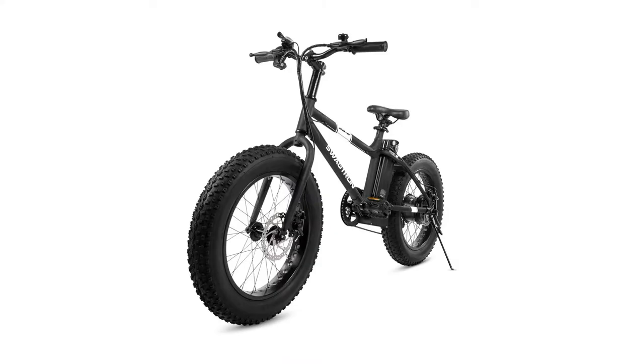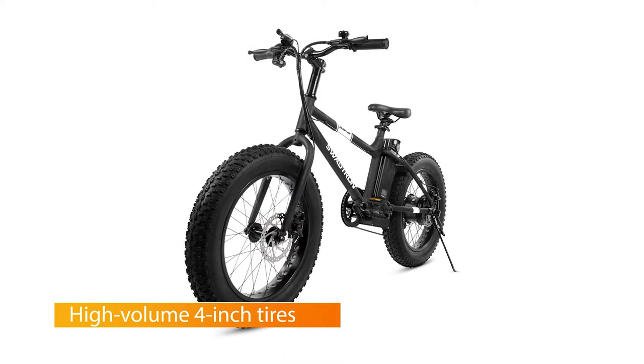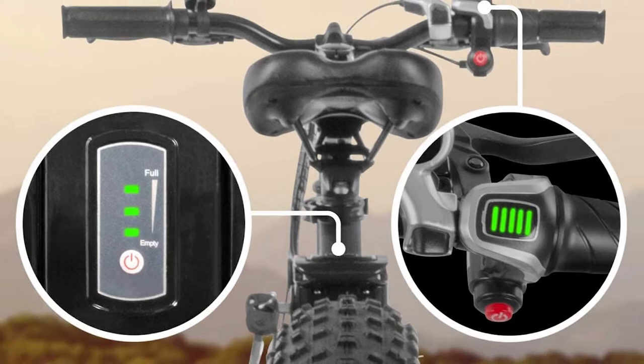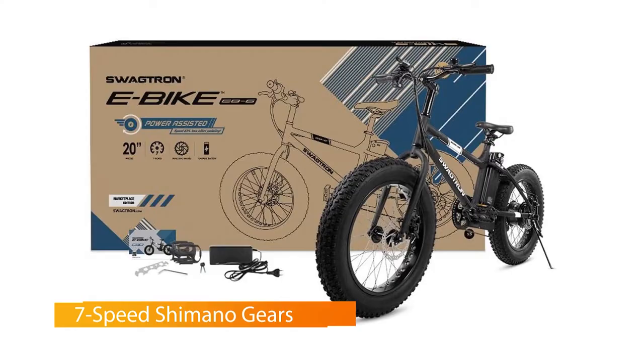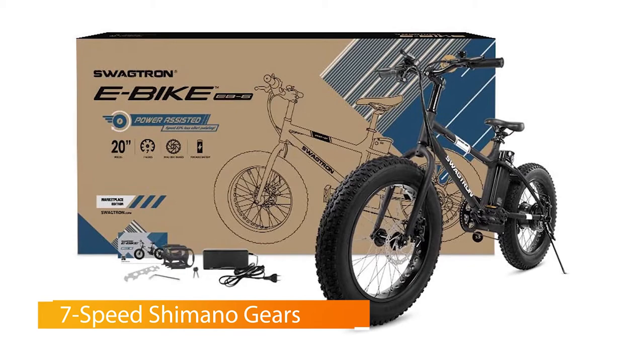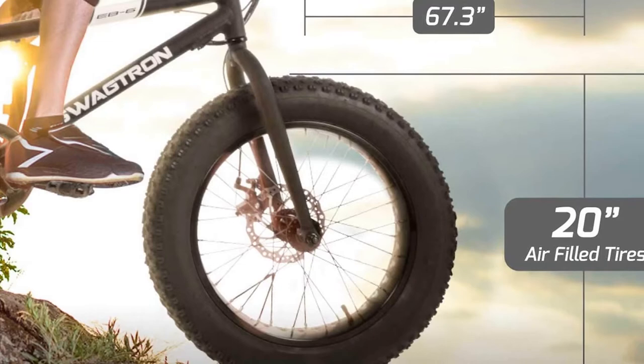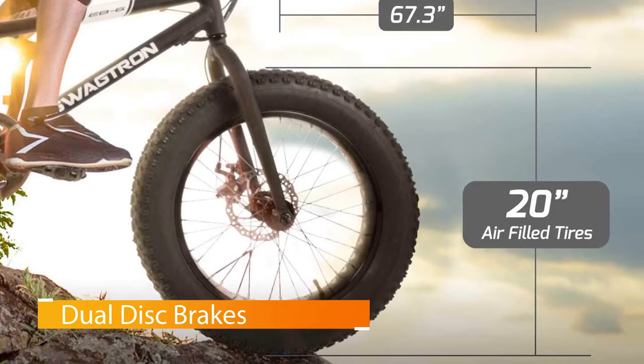Number two: Swagtron EB6 Bandit e-bike. There's no feeling like getting tired of cycling until you can't go any longer and then turning on your electric bike's motor to give you a much needed boost — well, that's what you can expect from the Swagtron EB6 Bandit folding e-bike. Quickly and seamlessly switch between pedaling with a seven speed Shimano derailleur at your disposal and the 350 watt hub motor's power.